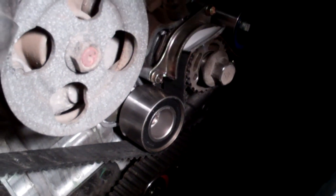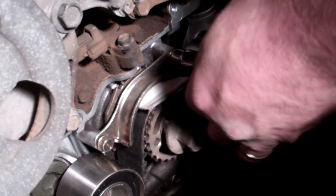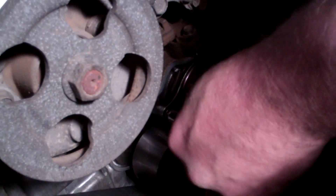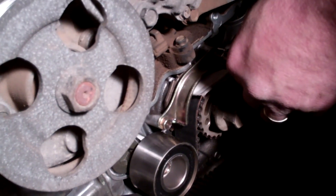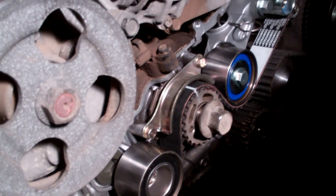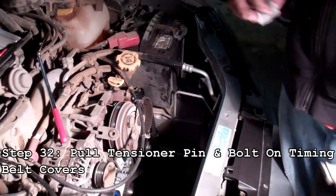Tighten it down with a 10 millimeter socket. Don't over-tighten these — you don't want to strip them off in your block or your oil pump. Snug them down nicely, but you don't want them too loose because if this thing walks or shakes loose, it could cut into the belt.